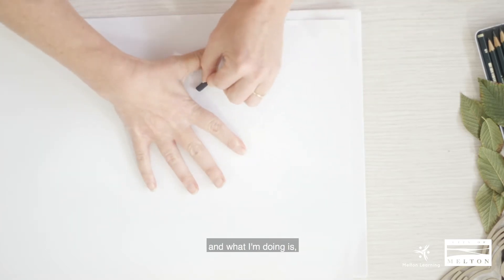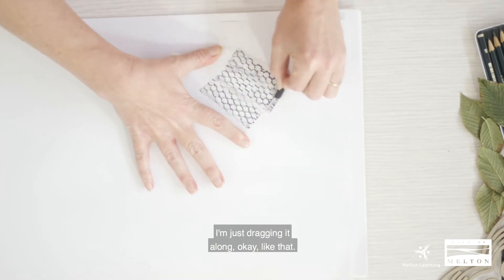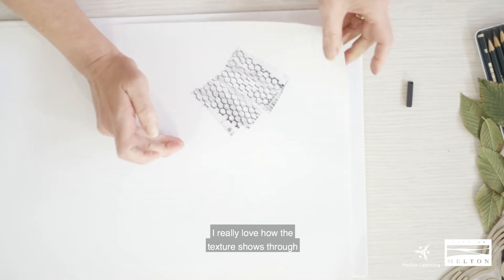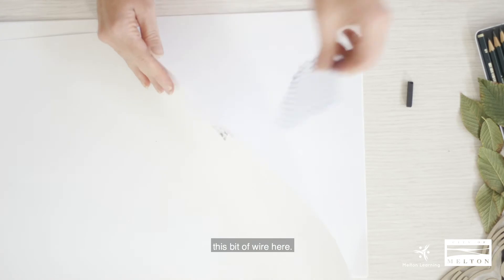Using charcoal this time — what I'm doing is I'm just dragging it along, like that. I really love how the texture shows through with this bit of wire here.